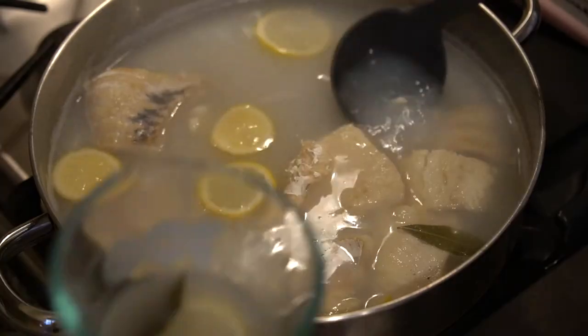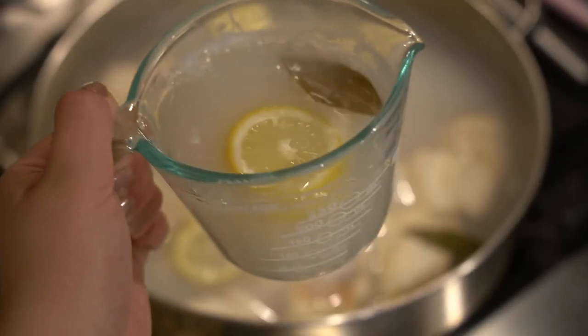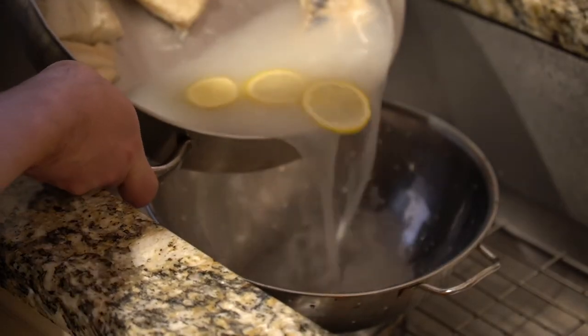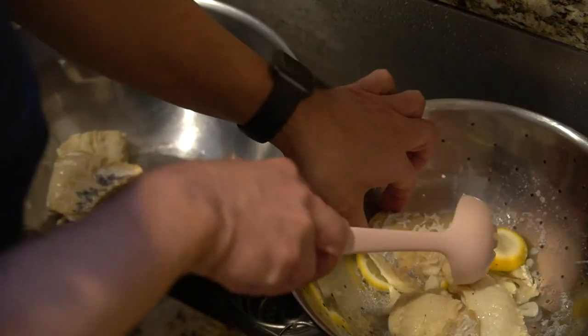Once everything is cooked, make sure that you reserve some of the cooking water. Take a measuring cup — like a glass Pyrex — and fill it with water from the pan. You're really only going to need a small amount, but fill it just in case you need extra later on. It doesn't matter if any of the lemons, bay leaves, or other things get in it — we're only going to use the water. Then drain the baccalà into a strainer, or scuola pasta as we'd call it. Take the baccalà out — you don't need the lemons or the other ingredients at this point. If some of the garlic comes out with it, that's perfectly fine because it'll just get mixed in with the baccalà.